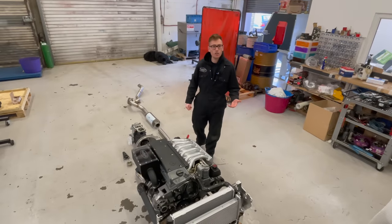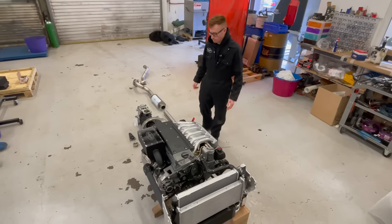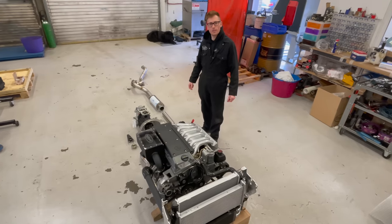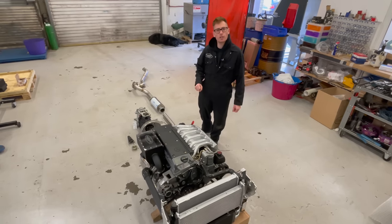Hello, today I'd like to show you my Land Rover complete installation kit. Join me on this awesome, very British, with slightly German journey.